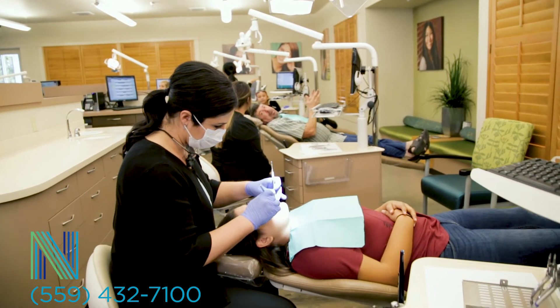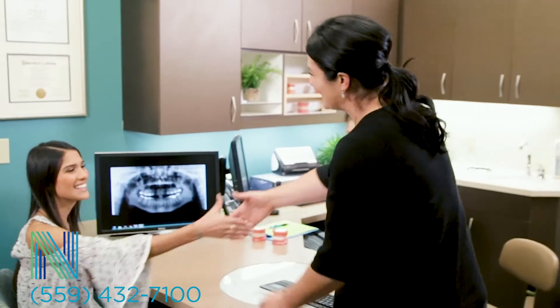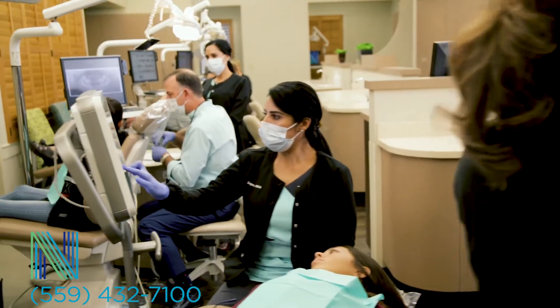Whether you are seeking orthodontic treatment for your child or yourself, our greatest goal is to create a healthy, straight, and beautiful smile. We appreciate the opportunity to care for you or your child at Nalchajan Orthodontics.